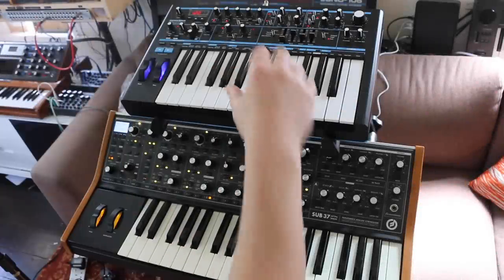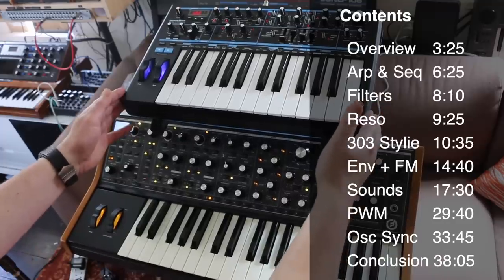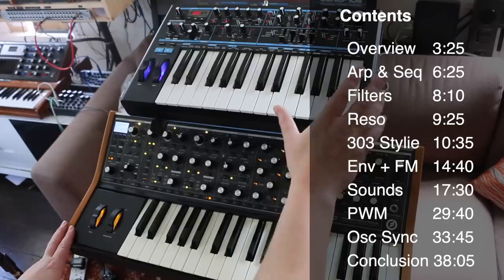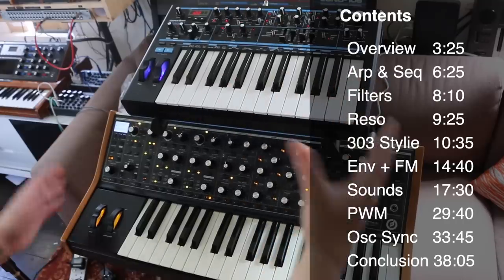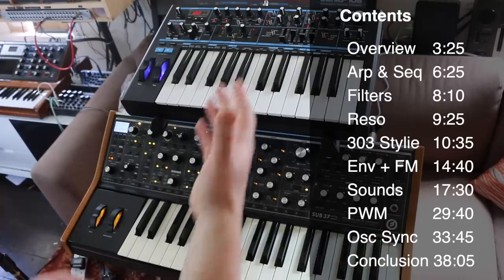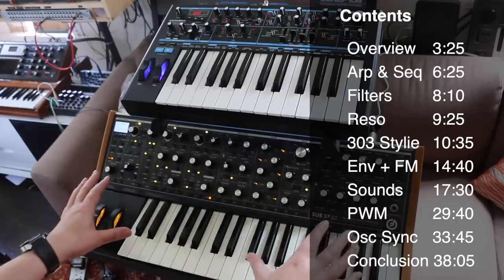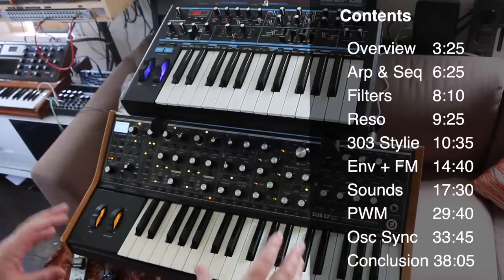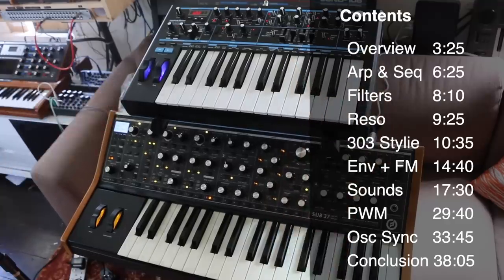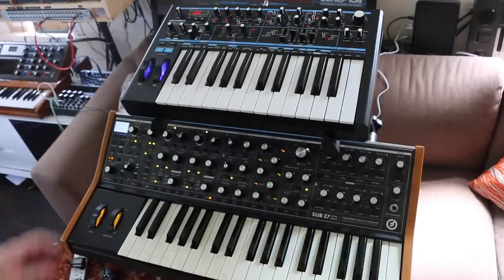Today I'm taking a look at the Bass Station 2 and the Sub-37. There's a huge price difference — this one's around £350 and this is around £1,200, so the Sub-37 is three times the price of the Bass Station. That makes this seem apparently unfair as a comparison, but unfair on whom? Is it unfair on the Bass Station because the Sub-37 has all these modulation possibilities and a bigger keyboard, or is it unfair on the Sub-37 because the Bass Station 2 is such good value for money?